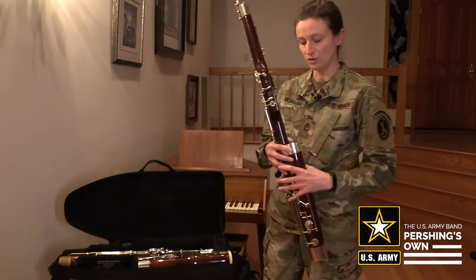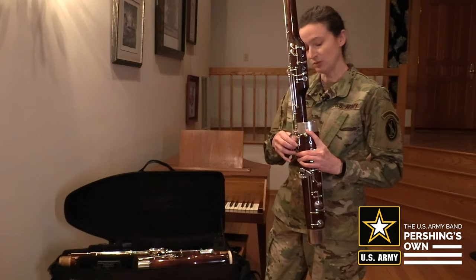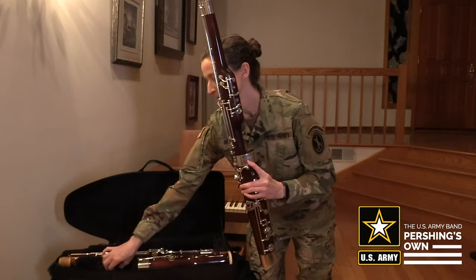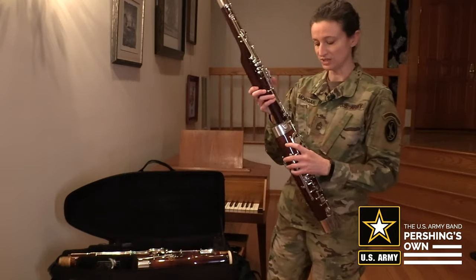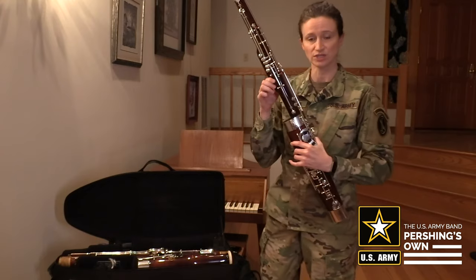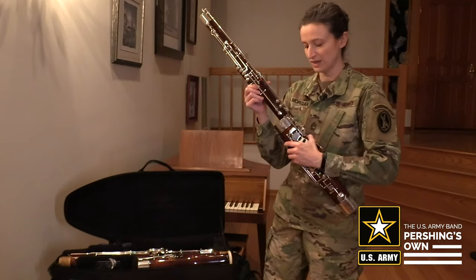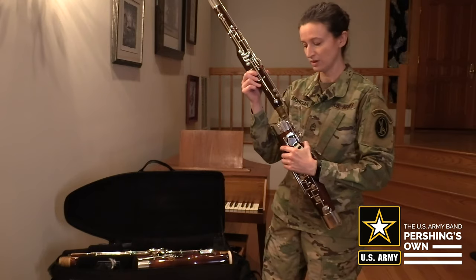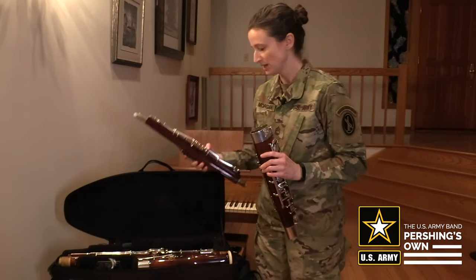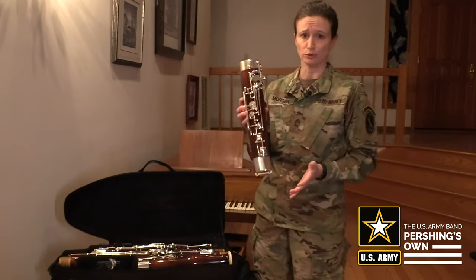Now you have the wing joint and the boot joint remaining. I will remove my crutch and set that aside. Then I will take apart the wing joint and the boot joint — again, trying my best to grip just on the wood, not on the keys; we don't want to bend them — and I'm going to just gently twist back and forth. I'm going to set the wing joint down in the case temporarily while I begin to swab the boot joint.